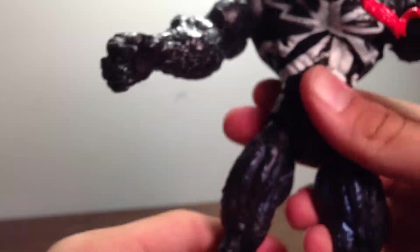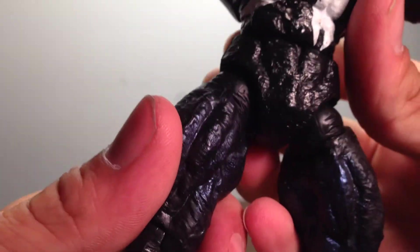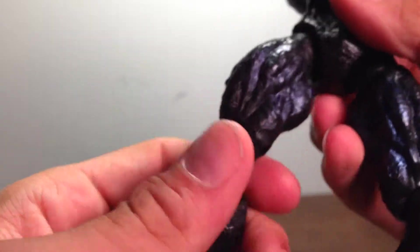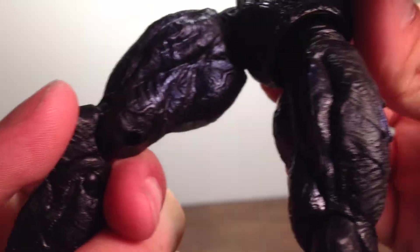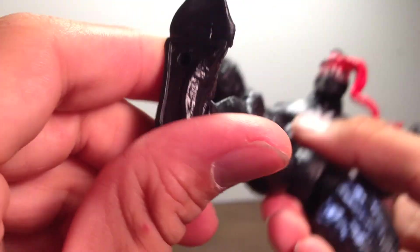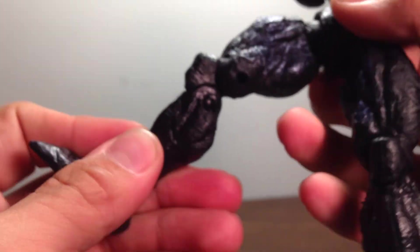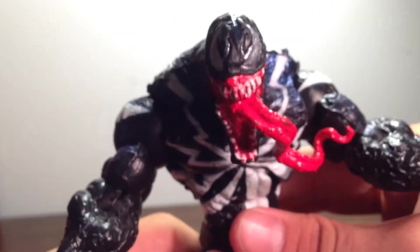This is the most wanted design for Venom 6-inch figures — the most wanted design. The sculpt is like the number one sculpt. I promised I'd do this video. He does have peg holes at the bottom of his feet. He's a really nice figure. Let's go ahead and get into his articulation.